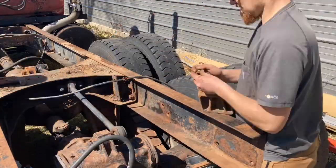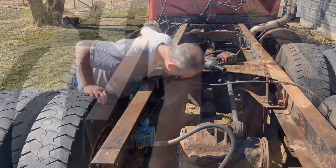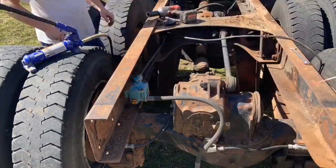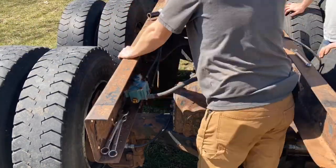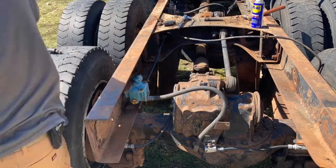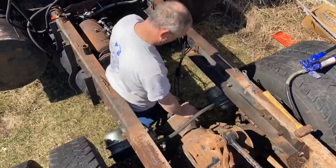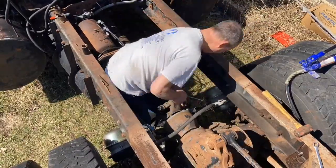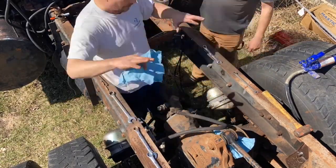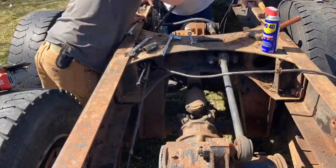Pulling off the bump stops for the rear axle, then taking apart that air relay. And we're clear to the rear after that comes out.